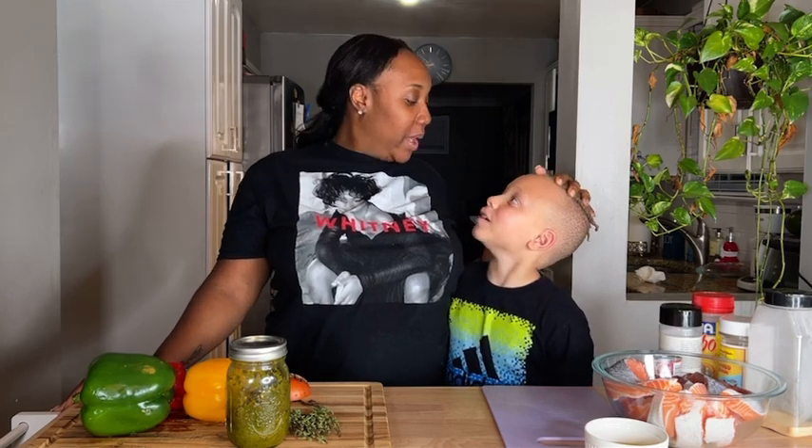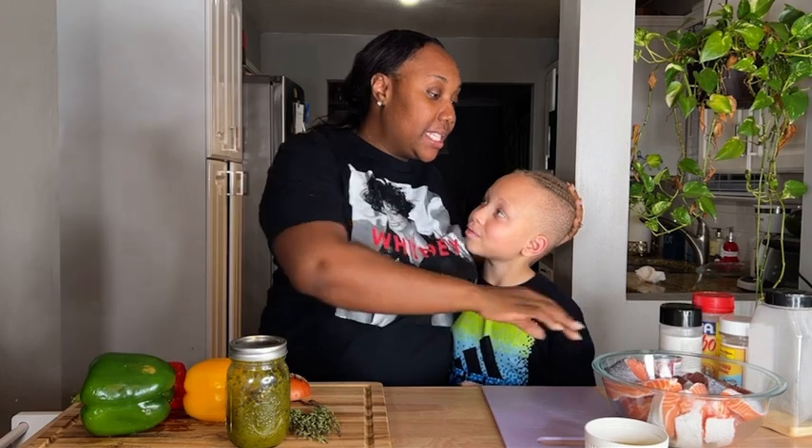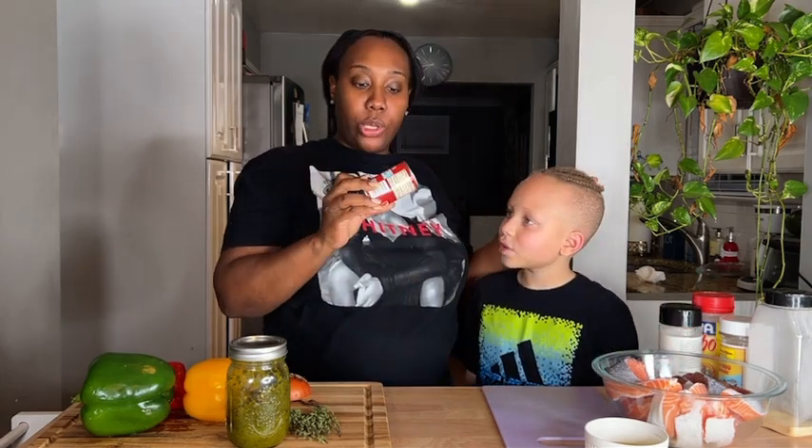Hi guys, welcome back to my YouTube channel. I got my little sous chef here today, and we're making salmon and a delicious red sauce. This sauce is tomato based.